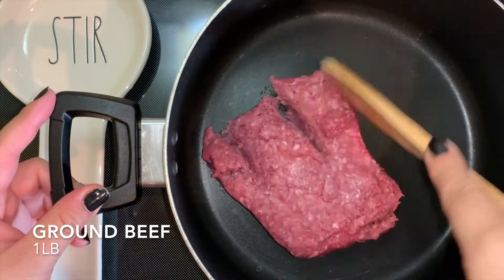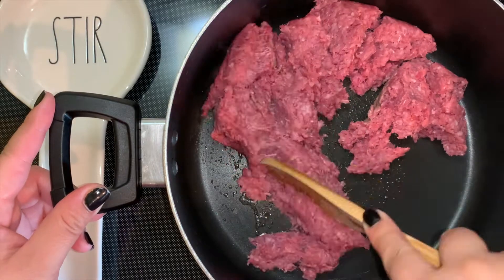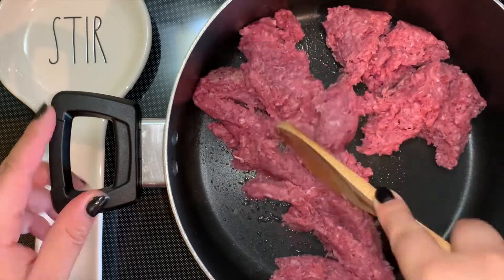Hi everyone, welcome back to my channel. Today I made some beef Tex-Mex enchiladas. They were very, very good. Let me go ahead and teach you how to make them.